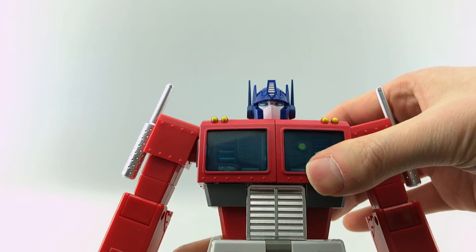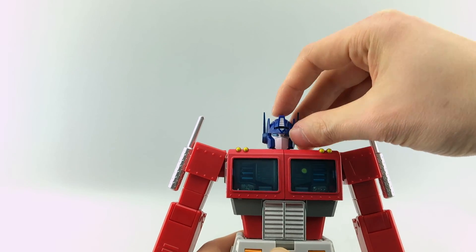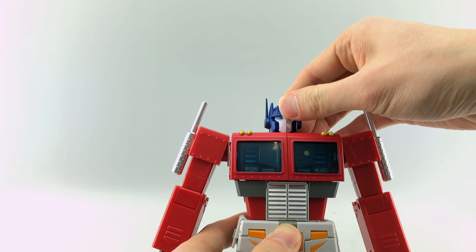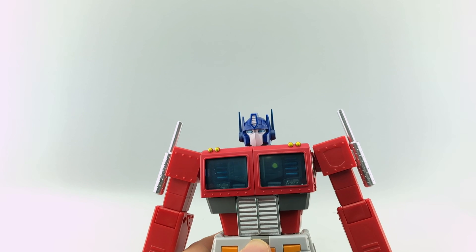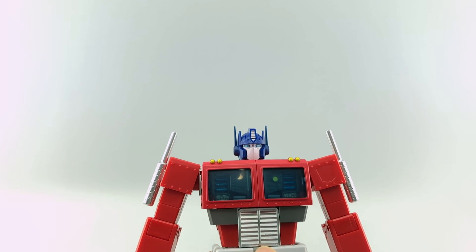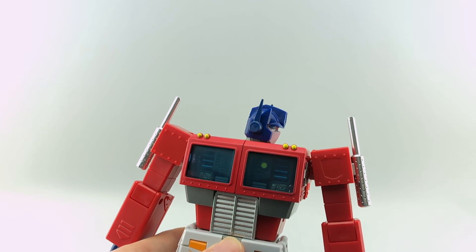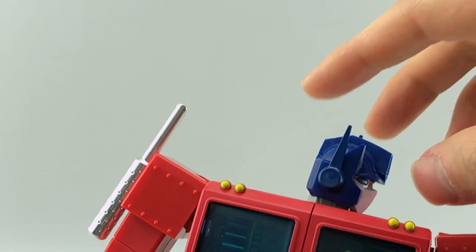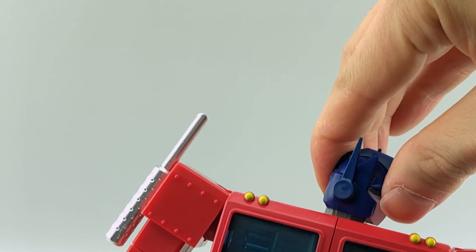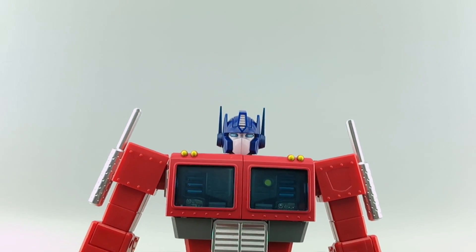The head sculpt looks actually really nice, but because of how the transformation requires it, there's a split in the crest — once you see it, it's hard not to see it. Other people don't like the color of the face, but I don't really mind it. Some people have been painting it but I don't like to modify my figures. On mine, the antennae are slightly different color than the molded blue on the helmet — very slight, but I noticed it from transforming this guy a lot.